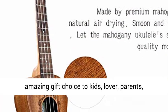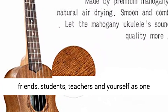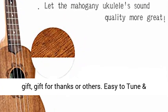Also, this ukulele is an amazing gift choice for kids, lovers, parents, friends, students, teachers, and yourself as a birthday gift, day of commemoration, friendship gift, gift of thanks, or others.